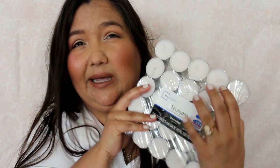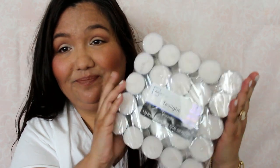Tea lights — I'm not even sure of the exact price. I think they're about four dollars, no more than five. There are about a hundred of them in the pack.